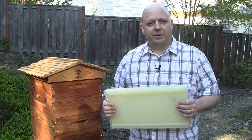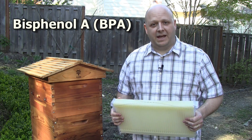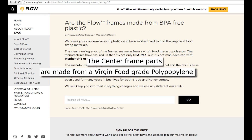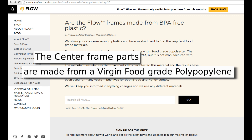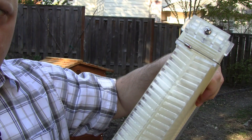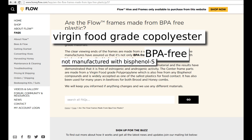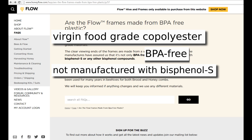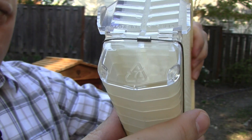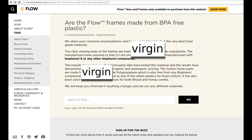Many questions and concerns have been brought up about the plastic frames. Plastic is a concern because some contain a toxic chemical called bisphenol A, or BPA — it can leach into our food and cause health problems. Flow's website states that the cells on the frame are made of a food-grade, BPA-free polypropylene, the same plastic that's been used in beehives and honey production for years. The clear plastic parts on the ends of the frame are described as a virgin, food-grade copolyester containing no BPA or BPS. Looking at the recycle symbol marked on these clear parts, we can see it's been tagged with the number 7.